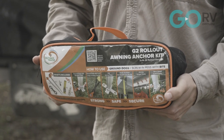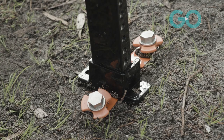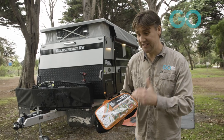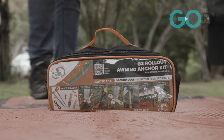I'm pleased to be able to test out this rollout awning anchor kit by Outback Trax. This promises to be an all-in-one awning anchoring solution — it comes with everything that you need to get going, doesn't look complicated at all. There's only one thing to do: roll out the awning on the Goldstream RV and see how well it works.